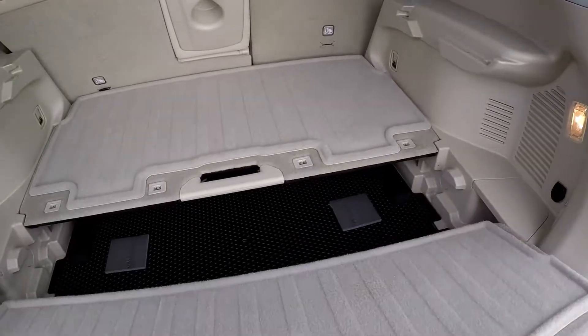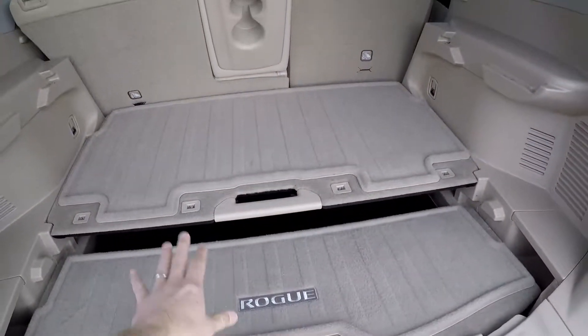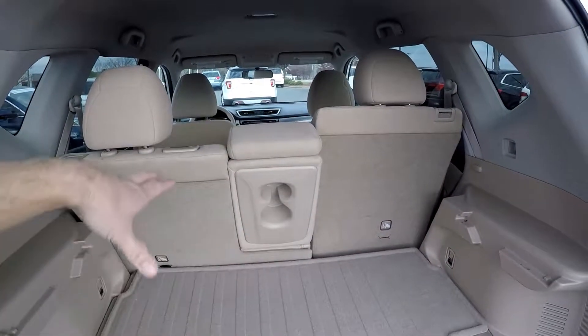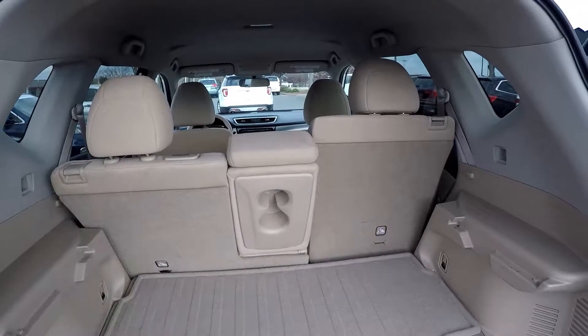You'll notice the little shelving up there — it is tiered, so these can either be removed or they can be dropped down to give you some additional depth with that cargo. You'll notice your back seats are split; they can be laid down forward for full cargo capacity. They can also recline, which is a nice feature for that second row.